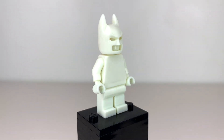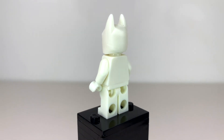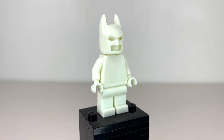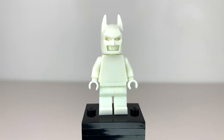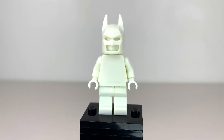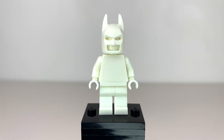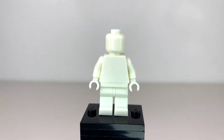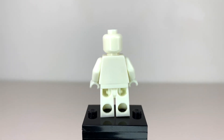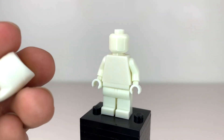Here we have a fully glow-in-the-dark minifigure head to toe — something that LEGO has never officially released. We have a plain glow-in-the-dark torso with glow-in-the-dark arms, hands, legs, and head, and for some reason it's Batman, so we have a glow-in-the-dark Batman cowl. This is the strangest glow-in-the-dark minifigure LEGO could possibly test, but it's really exciting. We have gotten some good glow-in-the-dark minifigures before, like Nearly Headless Nick from Harry Potter, but this is from before that minifigure even came out. The Batman cowl is what totally makes it for me.